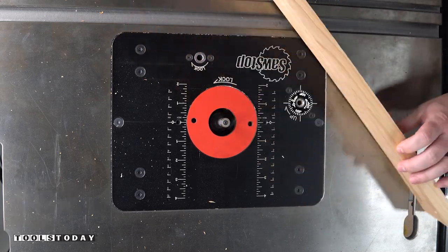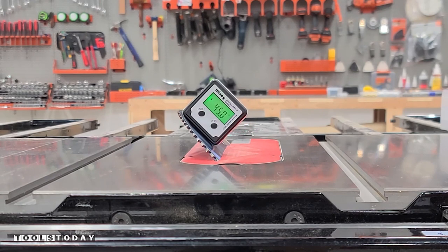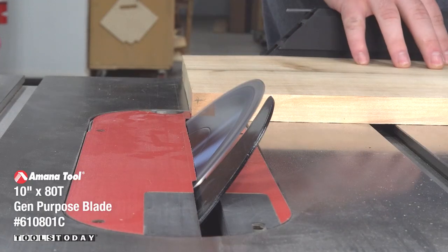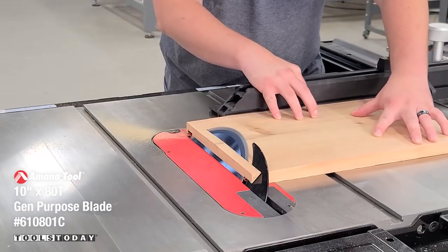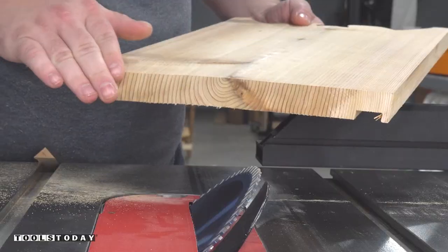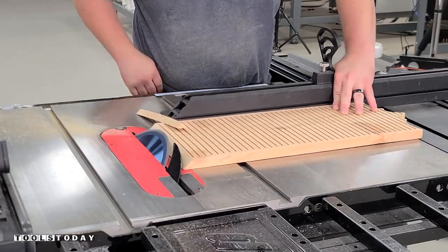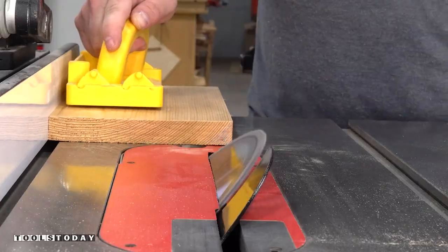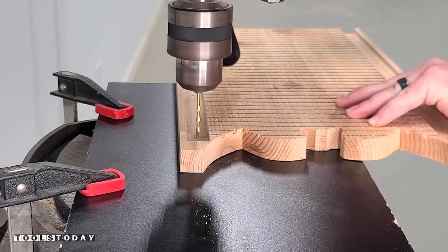Now that that is all done, we'll move over to the SawStop table saw and get that set to 45 degrees. We'll cut a 45 on three of the panels — the front panel, the middle panel, and the top panel. The instructions go over all of this and how everything needs to be cut, but basically this is just going to match the angle of the sides and allow for easier assembly to make sure everything goes together.